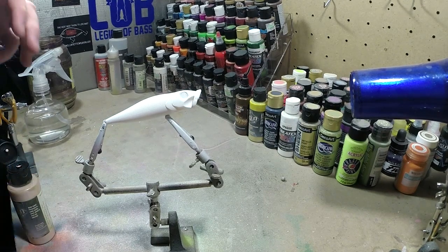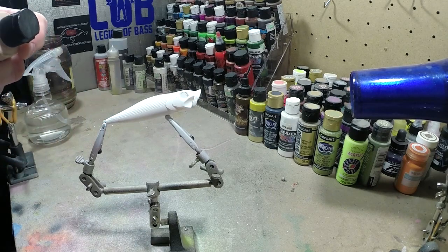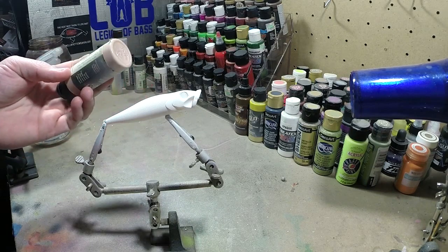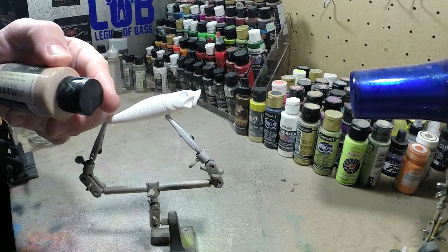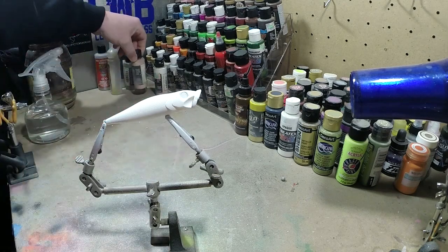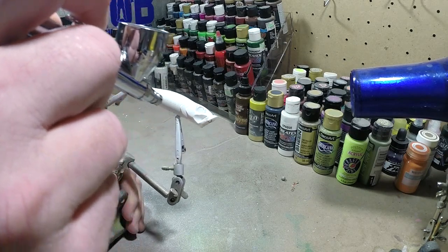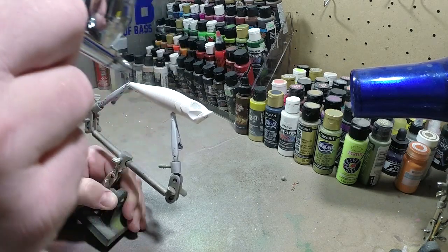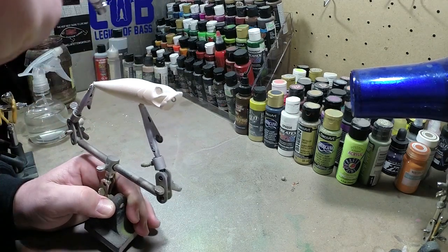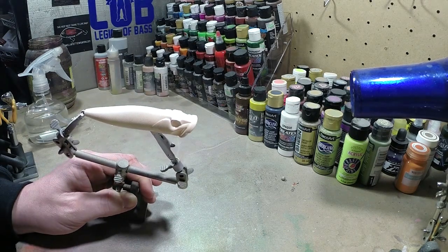We're going to do this in a frog pattern. I already got the bait covered in white. Next we're going to be throwing this detail flesh tone - it's called Detail Corey Saint Clair's Universal Flesh Tone, Wicked Colors. We're just going to cover the bait in a flesh tone or anything similar to it. I'm going to cover the whole bait except the belly - we're going to keep that white. I hope you guys are helping out in your garage or workshop getting some stuff painted up.